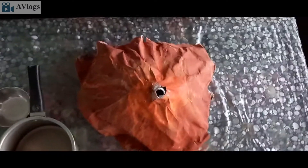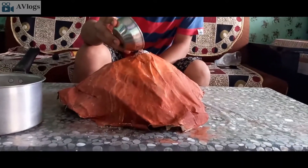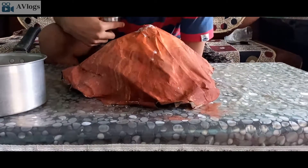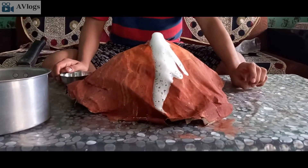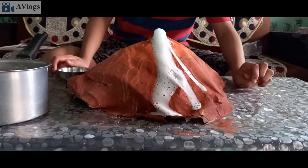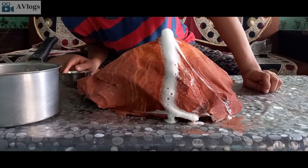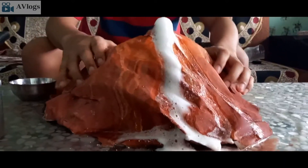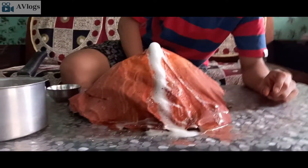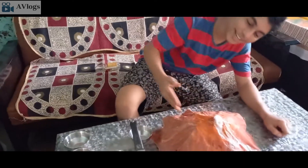And now it's time for the eruption! It's not going to stop now — it's not going to stop. It's terrible!